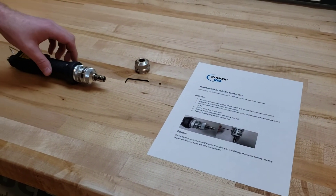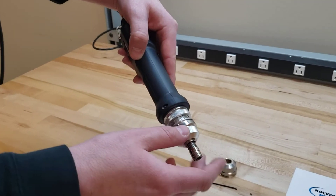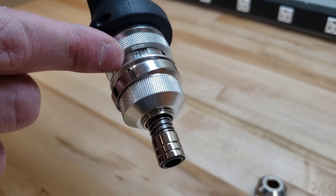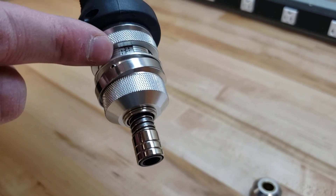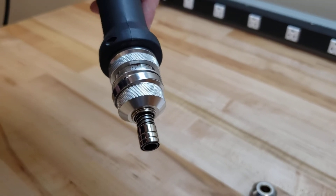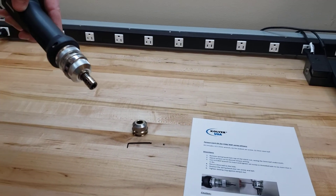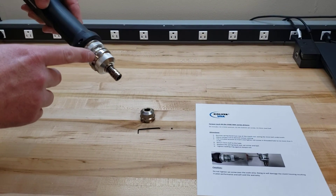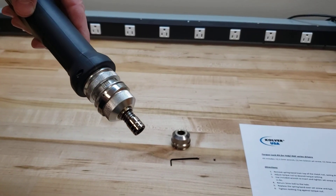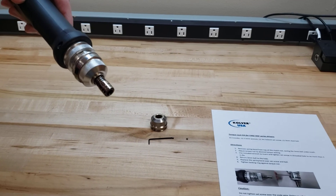The important thing to note — and this is in the instructions shown on the T-pack — is you do not want to tighten down over the reference guide. The reference guide is basically a set of numbers you can use to reference once torque is set on multiple drivers; it's just an easy way to set it up. If you tighten the set screw over this, the metal is thinner and it's going to cause it to indent, which will cause problems with the clutch.